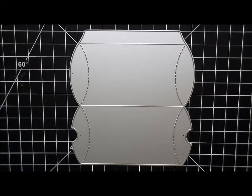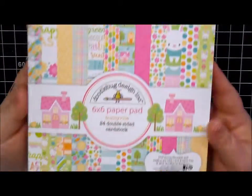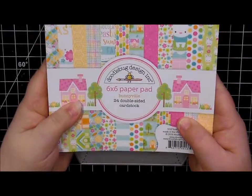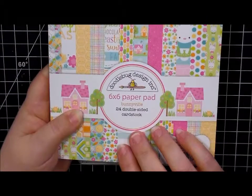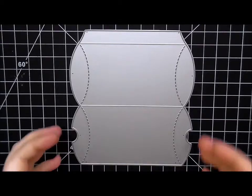I have it already die cut and ready to go on this really cute jellybean pattern paper which I got from the Doodlebug six by six paper pad called Bunnyville. I will be sharing that in an upcoming haul video for you guys, so stay tuned for that. I'm waiting on one more thing to come in so I can finish up my haul, so hopefully that'll be going up next week.